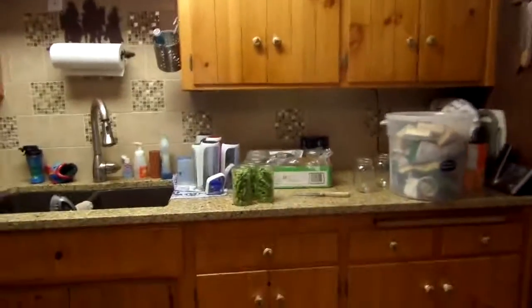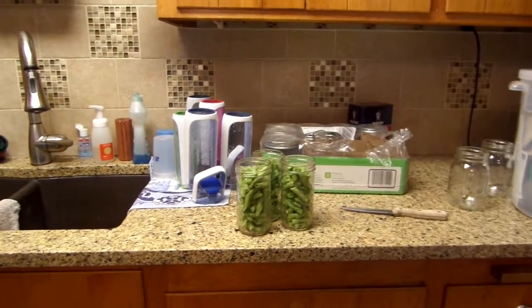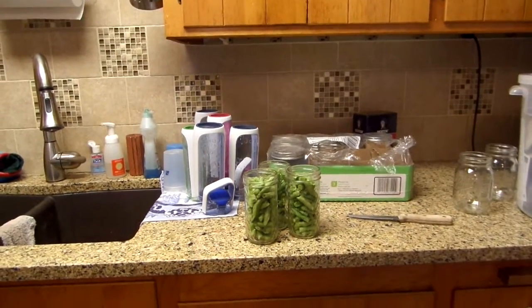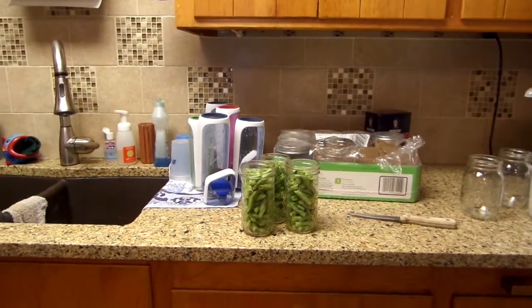Grandpa took the kids out to the pool so now I can have a breather. We have them for three weeks so we've got to keep them occupied. I just got three little pint jars today. That's about what I pick every day, and three jars add up.